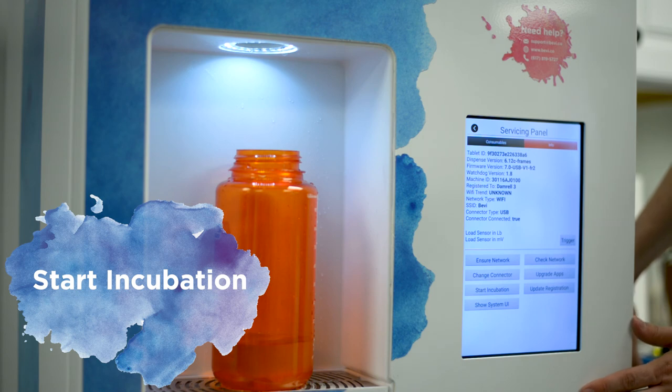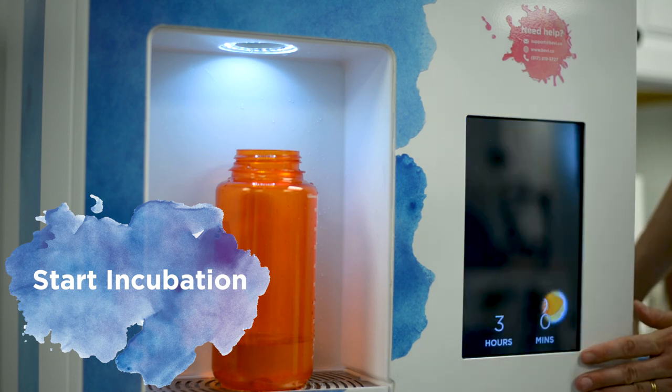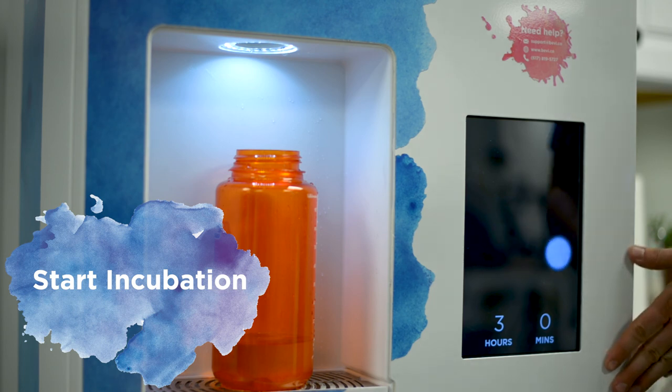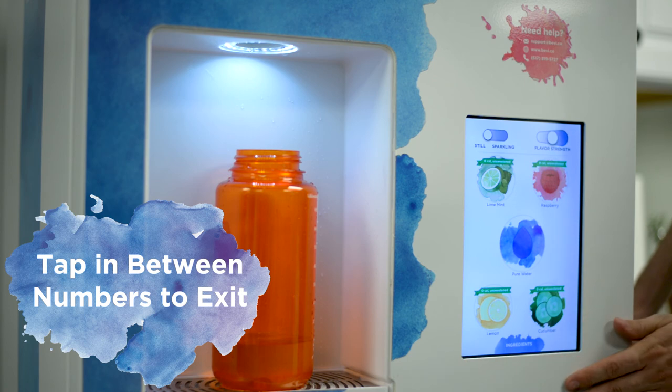The last thing is to start incubation. What this does is set a timer so the machine cools down for a couple of hours — it does take a little while for the chiller to fully kick on and cool down. Hit the start incubation button and it will default to three hours, which locks the customer out from being able to use it until it's really ready. If you need to get back into it, just tap in between the numbers and you exit the incubation period.